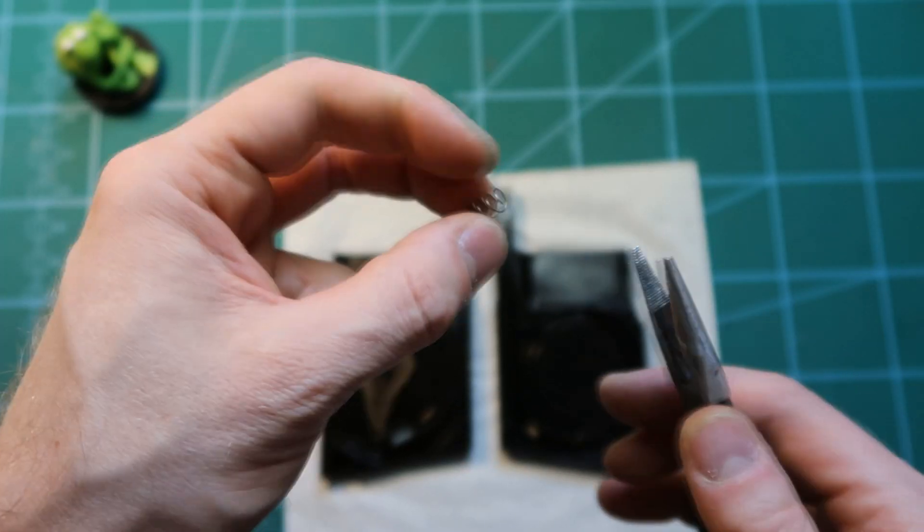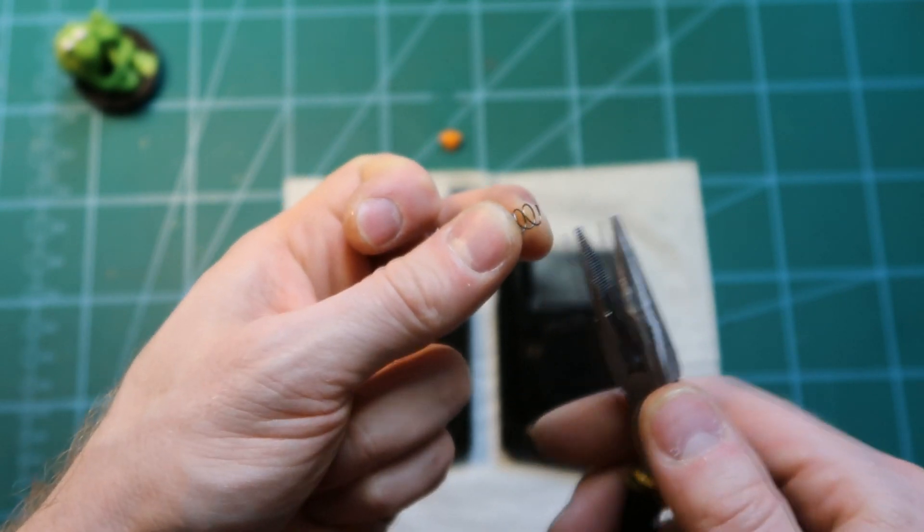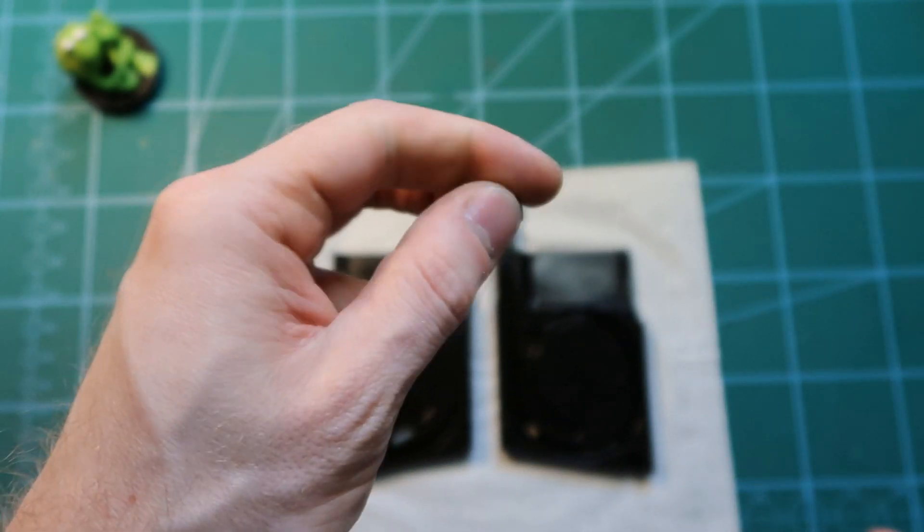Then we need to take the spring — it has sharp tips that we don't want, so we must bend them down so that the end of the spring is flat. Do the same on the second side.